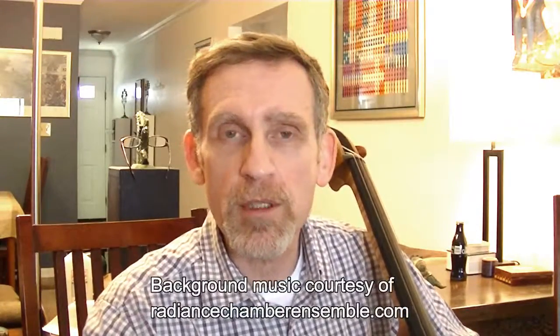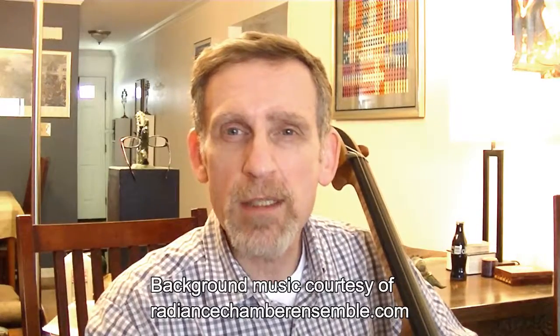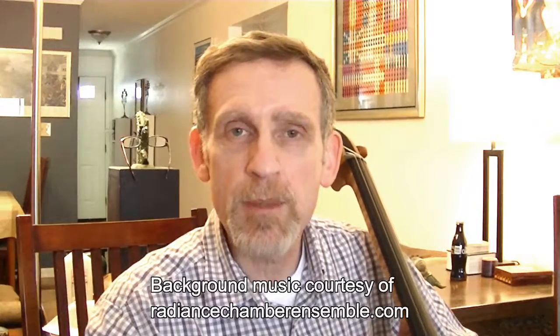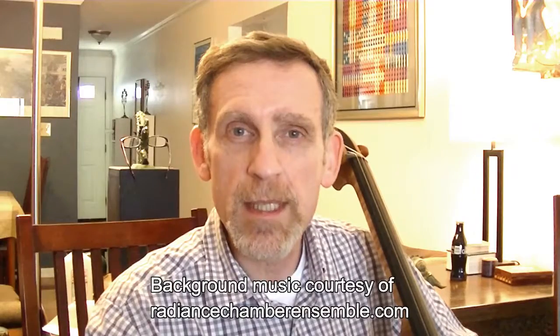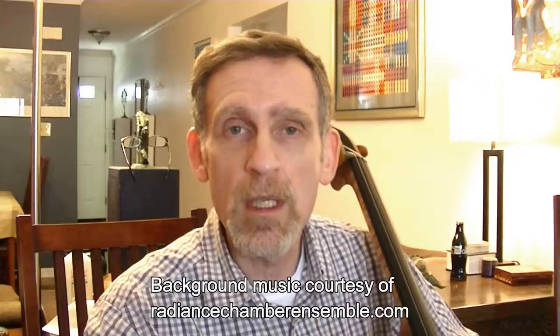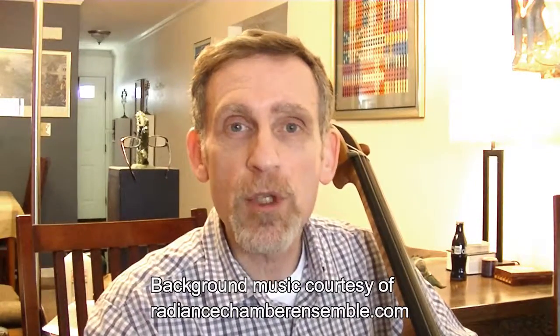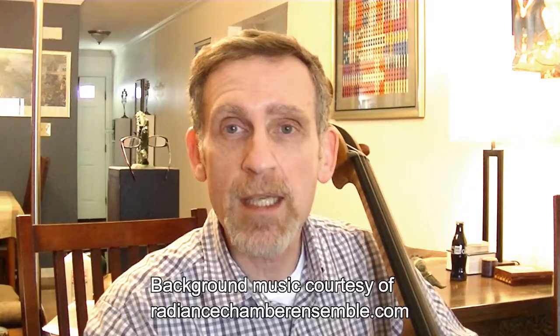Hi, and thanks for joining me today. We're talking today about tuning, but we're going to do this in a number of parts. When I originally thought of putting together a video on tuning, I thought I would have a single video. But as I thought about it more, I realized there are really some preparatory steps. So today we'll talk about some of those preparatory steps, and then in the next two videos we'll talk about the tuning itself. Today we'll talk about preparing the pegs and installing the strings.